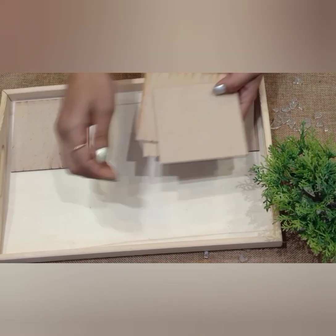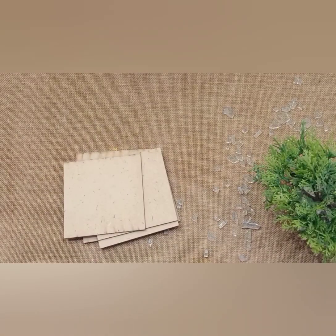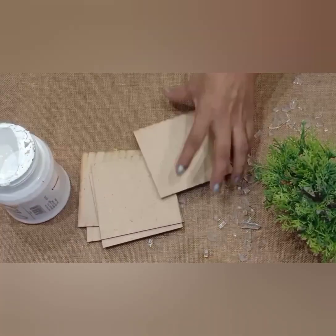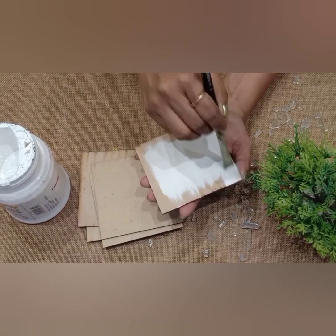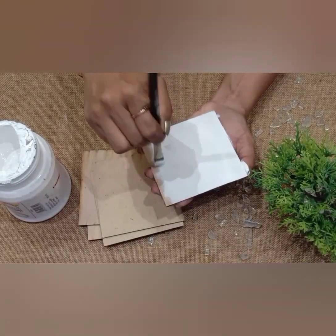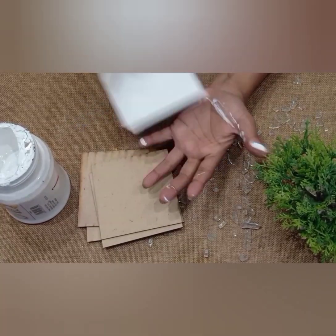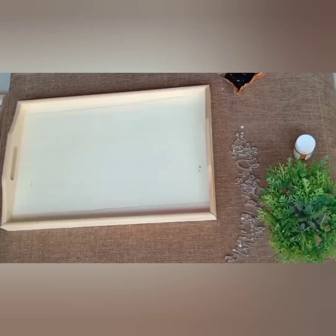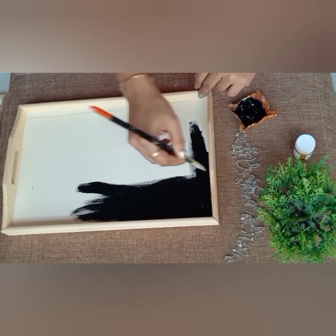I'm taking this MDF tray and six coasters for this project. First I will do the base coat with white acrylic paint on the coasters. On the tray I am using black acrylic paint.